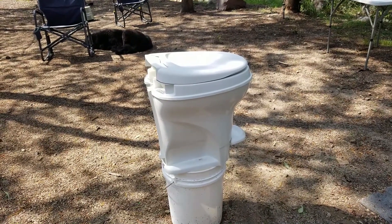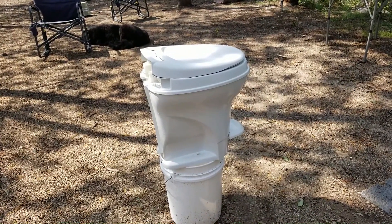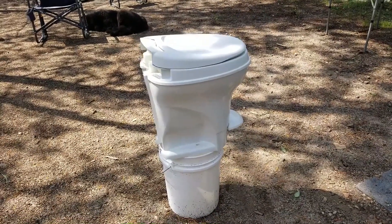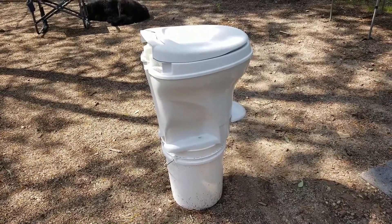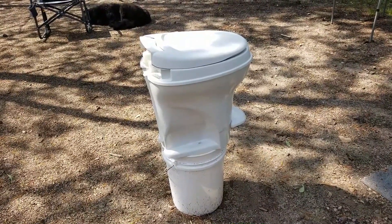You don't need a bucket, but I found it really convenient to set the toilet on one while I worked. The reason is I had just replaced the seal, so I didn't want to get it dirty by setting the toilet on the ground. This way I can keep all the dirt off the seal.